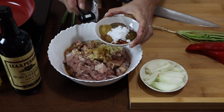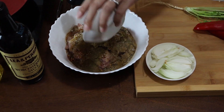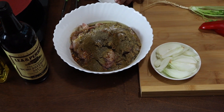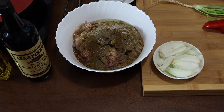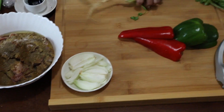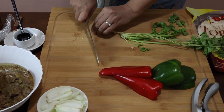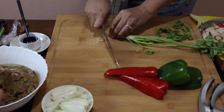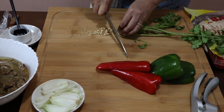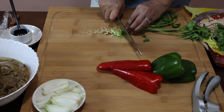Now I'm going to add all my spices, and then chop my cilantro and add everything. As I mentioned, make sure you include the roots because they are so flavorful and will add a lot of flavor to your quesadilla filling.